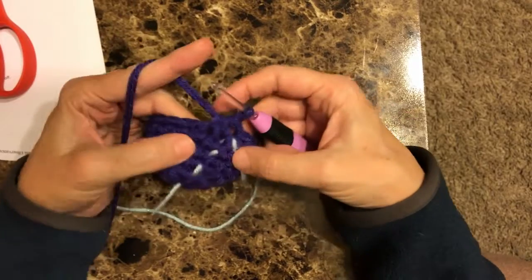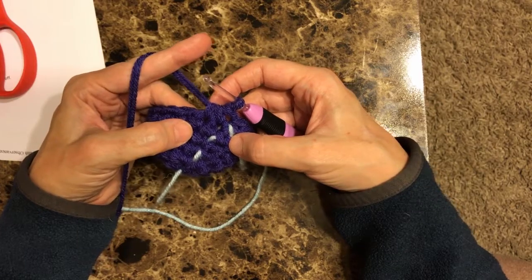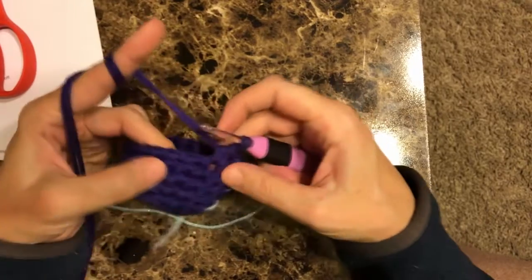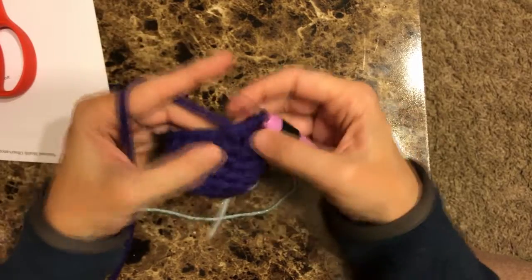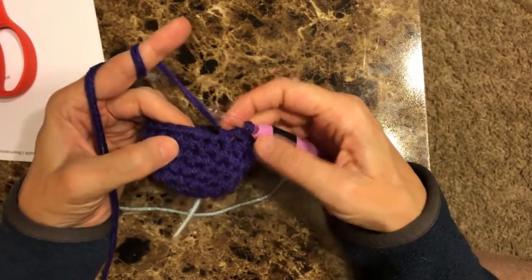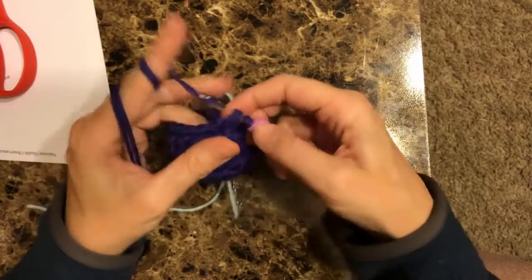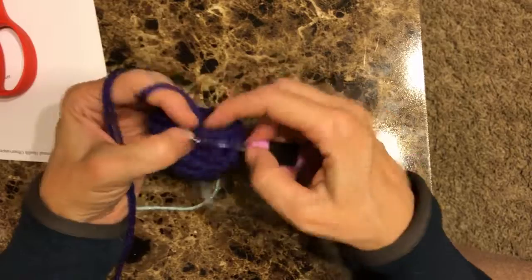So the next row is row seven. Row seven we're going to narrow in, and we're going to do a single crochet decrease in the first stitch, and a single crochet in the next. We're going to follow that pattern right around — single crochet decrease, one regular single crochet, single crochet decrease — going slow so that you can see it, because I get rolling and I forget to slow down for you.